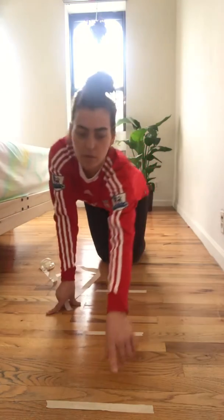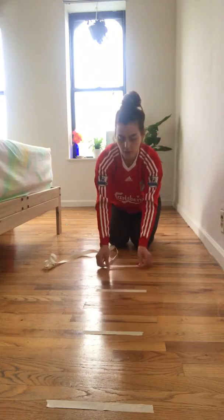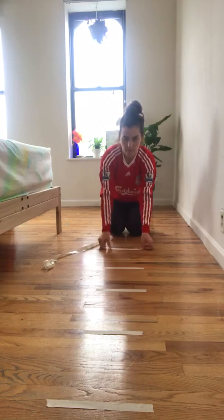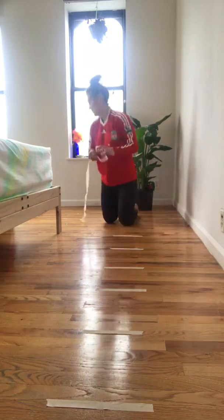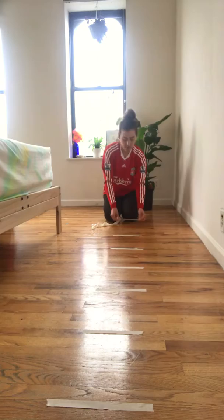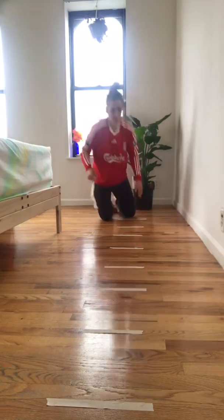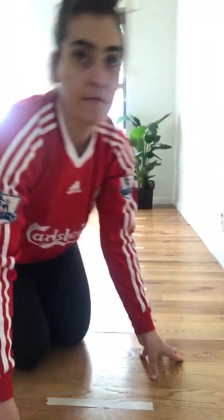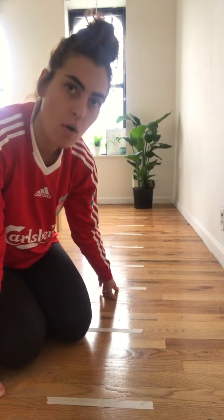I count them as I make them: one, two, three, four, five, six, seven, and eight. Okay, so now I have eight markers on the floor. And first I'm going to do some hopping. So I'm going to hop from one line to the next, all the way down and then all the way back.